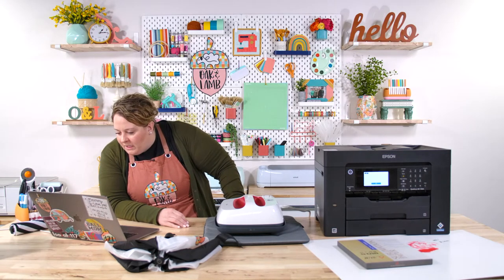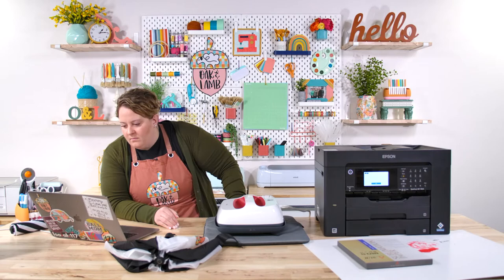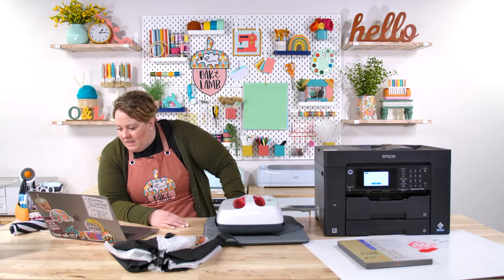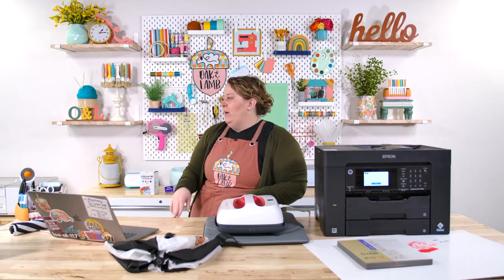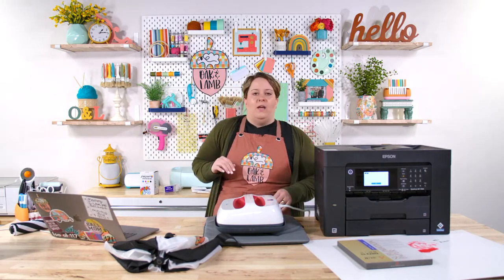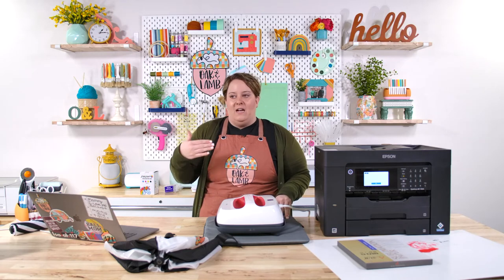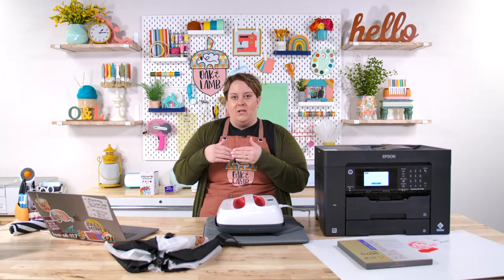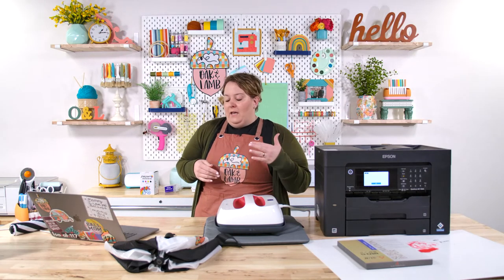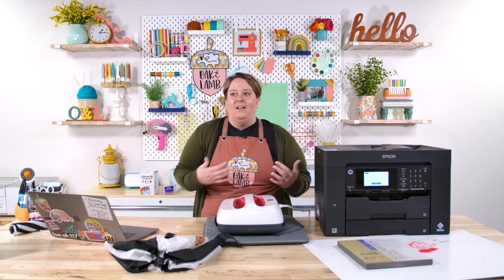Speaking of color — I did a comparison in our private Facebook group of a printed Valentine I did for Fallon. One was with a glossy material setting and one was with a plain paper material setting, and the difference was insane! This sparked a video coming out Friday comparing printer settings for fun printable vinyl, Zecoto printable vinyl, and 110-pound plain cardstock.